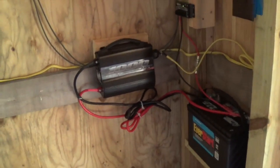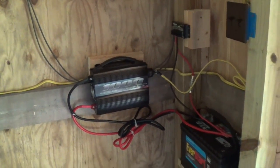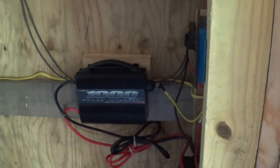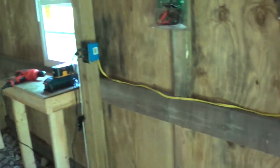Price-wise, everything you see — minus the charge controller and inverter — is around three hundred dollars. You can get by with a smaller system for probably an extra hundred dollars, so I'd say around four hundred dollars total. I don't think that's too bad if you want power in your shed.